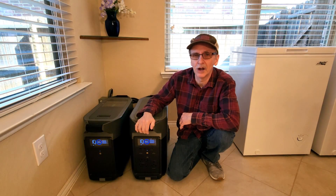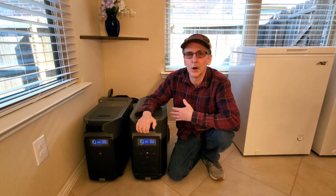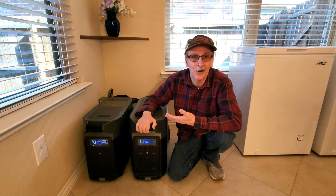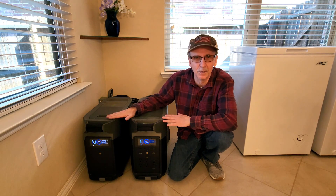In this video, I'm going to be reviewing our EcoFlow Delta Pro and Extra Battery by shutting the power off to our home for 24 hours, mimicking a power outage. We'll be running critical loads with this setup, as well as things that aren't critical loads so you can see what it can run.